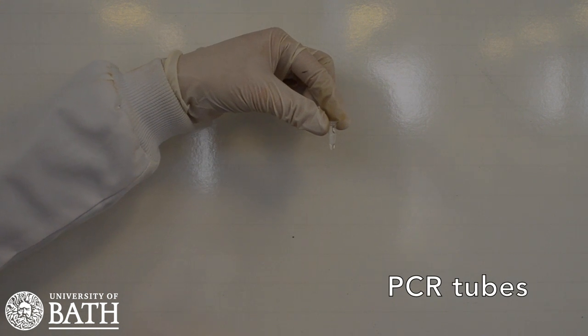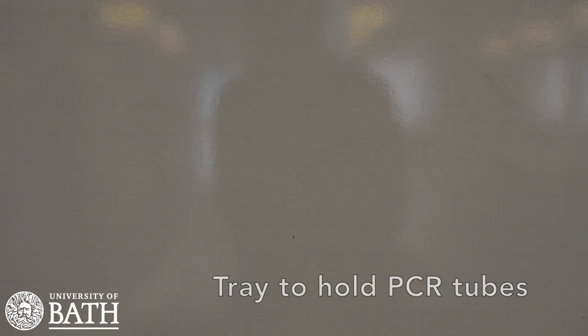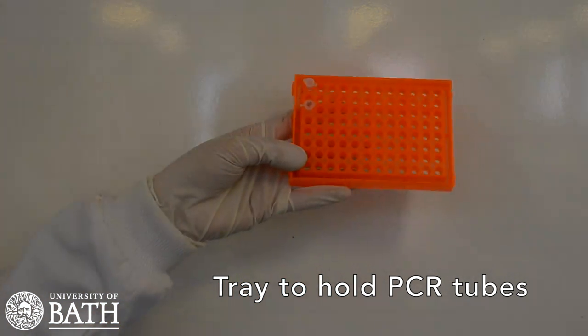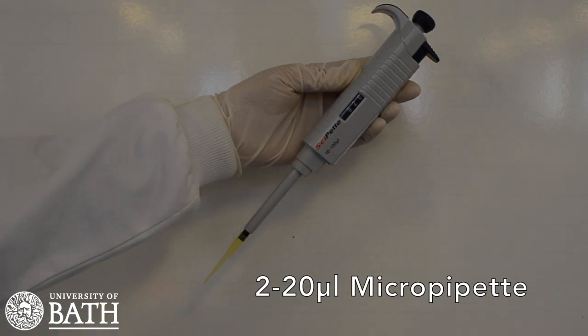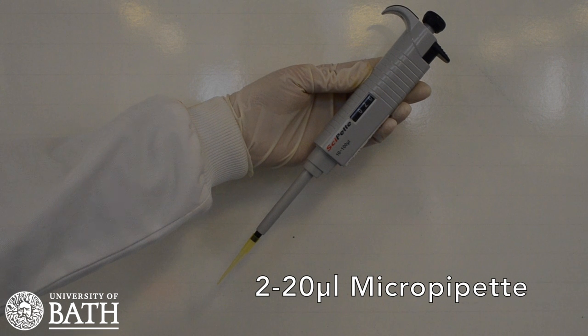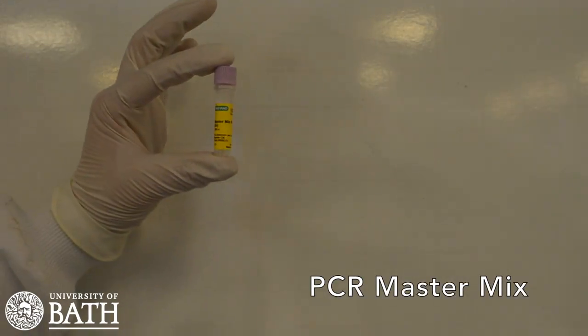For this lesson you will need thin-walled PCR tubes, a tray to hold the PCR tubes, a micropipette capable of pipetting a 20 µL volume, and the PCR master mix.